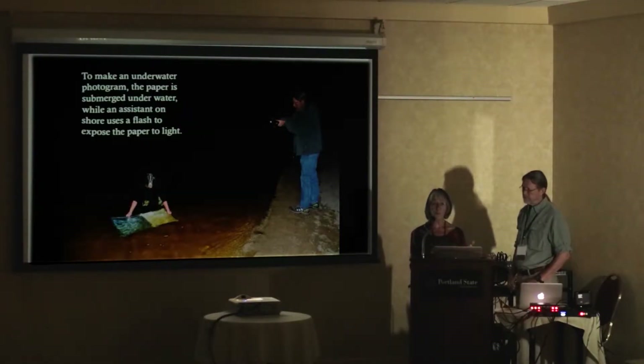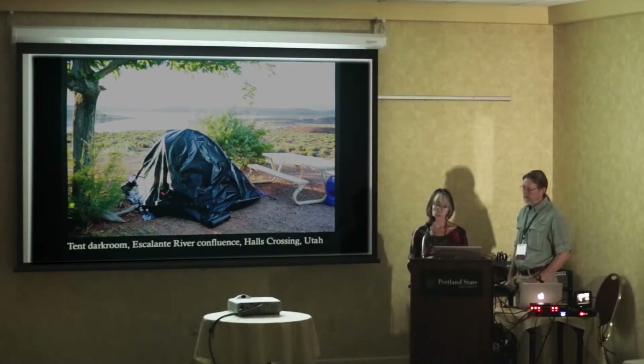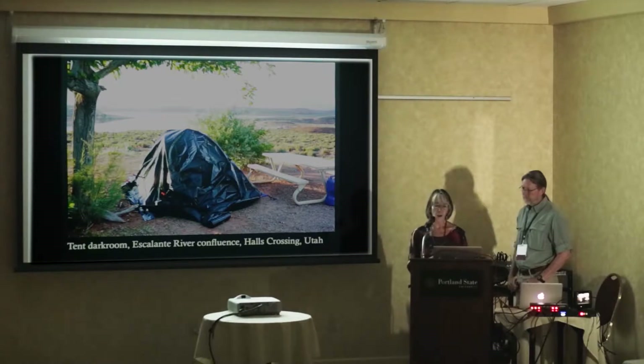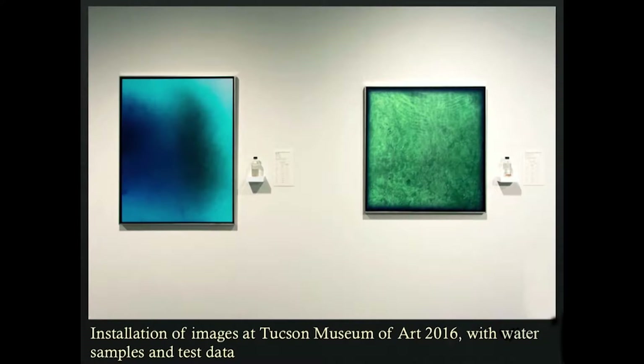Then I'd have to process the paper — wash it and hang it to dry very quickly after taking it out of the river so it didn't stick to the steel plates. I had to get to a darkroom as quickly as possible, and sometimes we had to improvise and make a darkroom wherever we could. This was working in the field on this project.